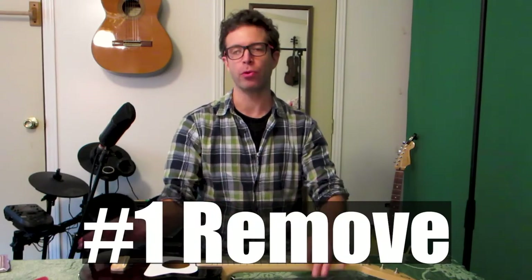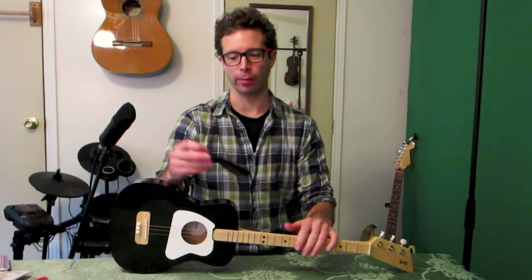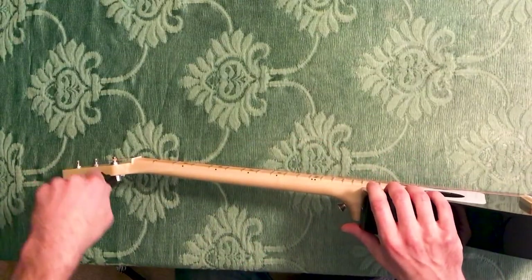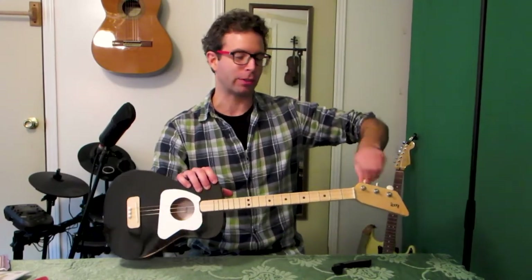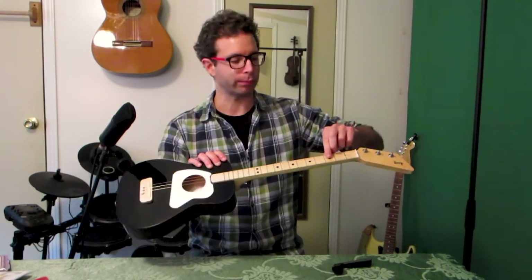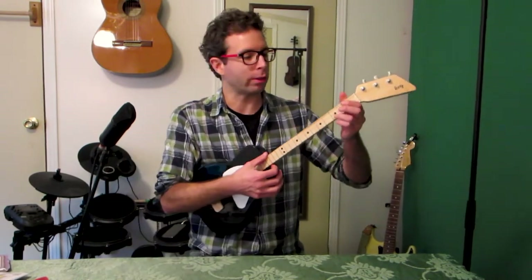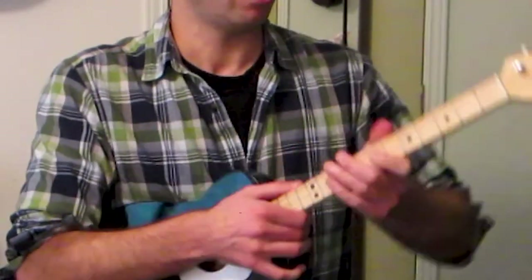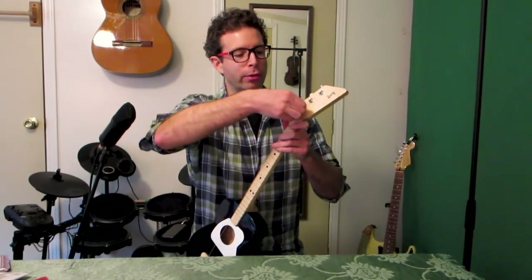Our first step is to remove the old strings from the guitar. Now they make something called a string winder that looks like this, which can make the process a little bit faster, but you've only got three strings to worry about here, so no problem to just do it manually by twisting until the string gets so low it's barely even a note, and to do that for all of them. Any special tool that I use here I'll put a link to on Amazon. Once we've got our strings good and loose, we can pull the strings upwards and off of the tuning pegs.